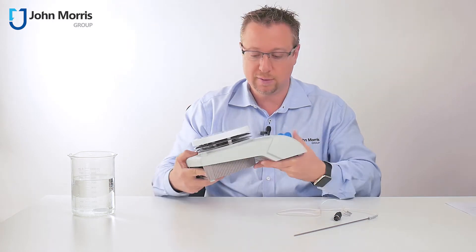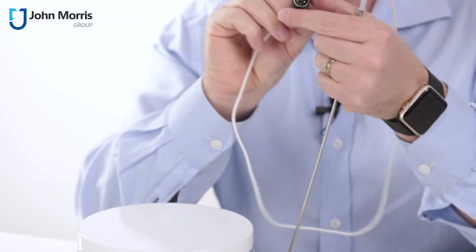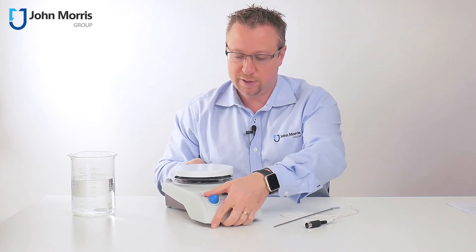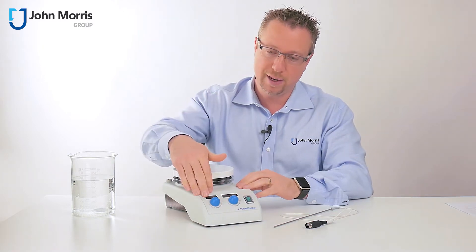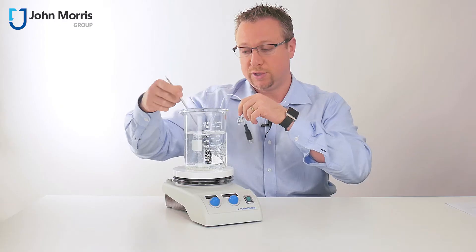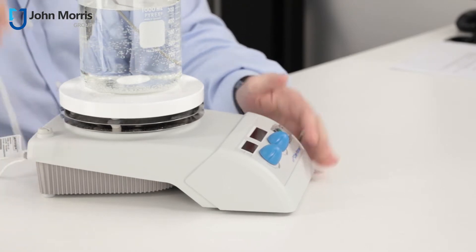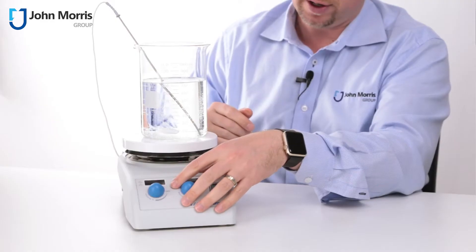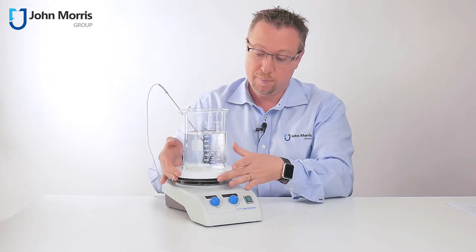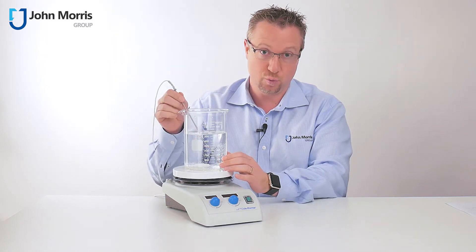There are a couple of other things I really like here. You have the option for an external PT100 sensor, and this is included in the package. You really want this because what it allows you to do is set the temperature of your hotplate magnetic stirrer by the temperature of your sample. The sensor plugs in at the back, and now the temperature that your hotplate magnetic stirrer is reading is the temperature of the sample, not the temperature of the hotplate. There's definitely a temperature gradient between the hotplate and the sample, so if you care about the temperature of your sample, this is a really handy feature.